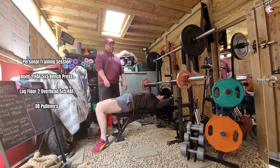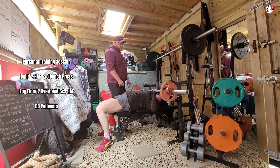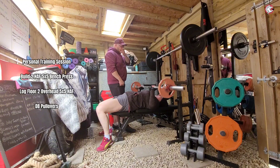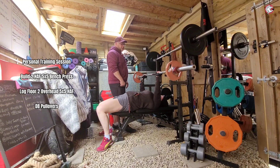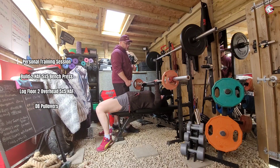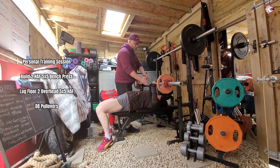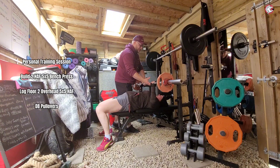Well done, happy with that. These are new people, you push your mouth. One, two, easy, three, four, make difference, five, push, push, push.